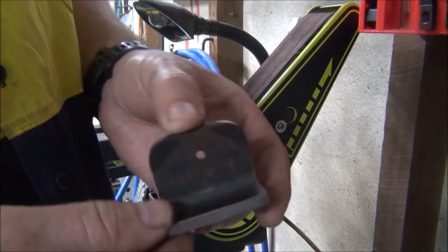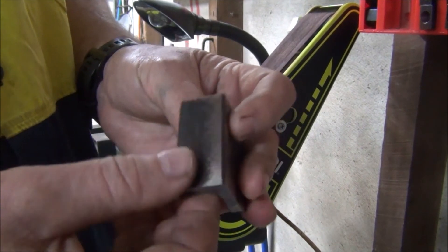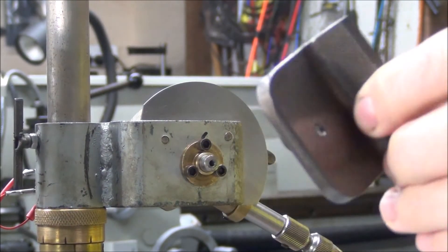It's all ground now. I'll just go around and deburr it all, then give it a coat of paint, and when it's all dry we'll come back and fit it. This part's all finished now, so I'll fit it.